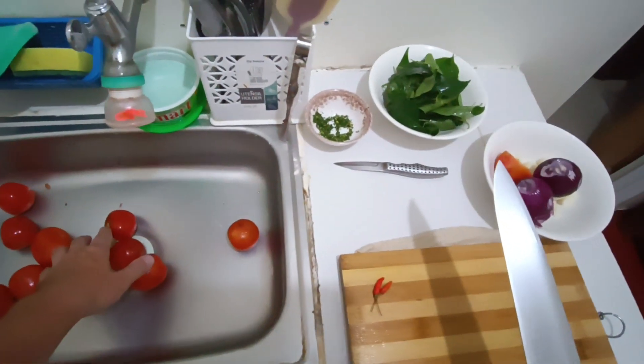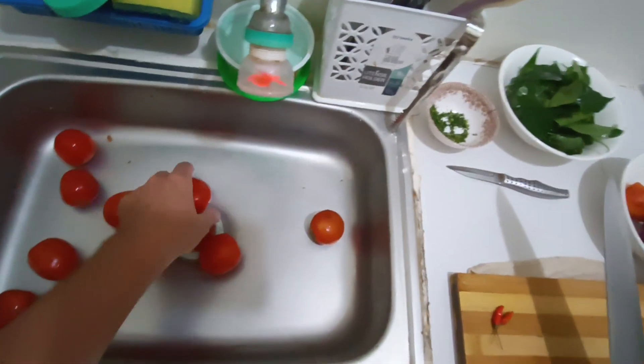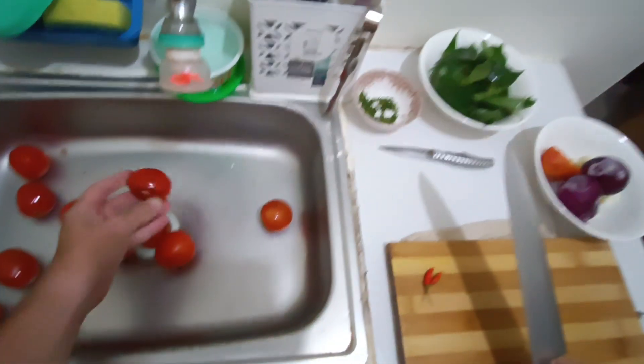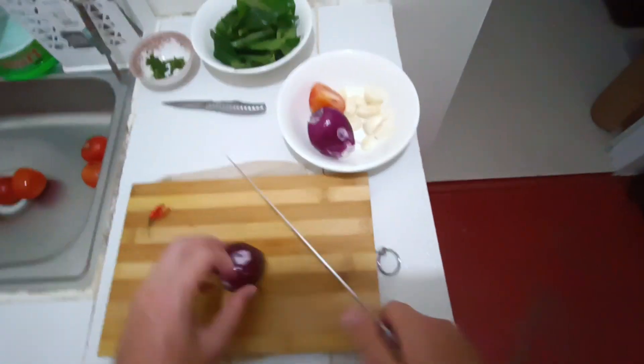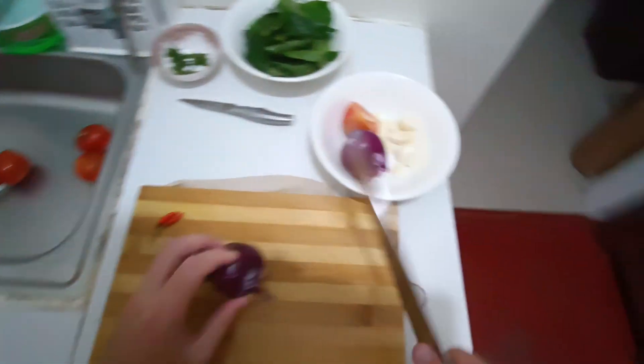You want to use tomatoes that are slightly soft — not outdated, but let's say tomatoes you can't use for salads. You can use them for the sauce because you're gonna cook it anyway. I'm also gonna use two tiny chili peppers but it's optional, you can skip this.